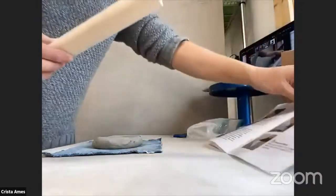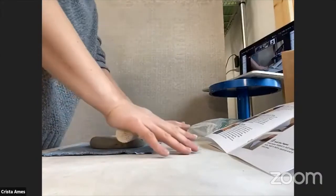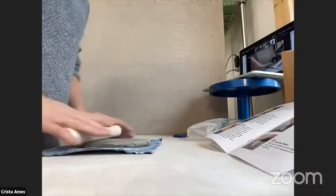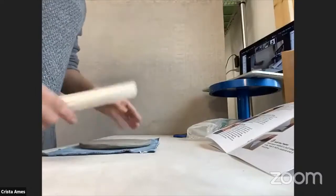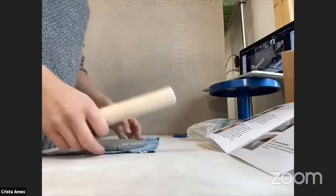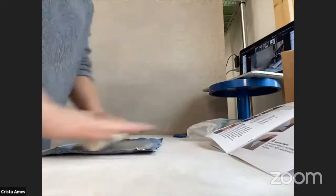Now we're going to move on to step number three, which is rolling our slab. I like to center the clay on the piece of canvas, then take my nice wood dowel or rolling pin and apply equal pressure as I roll the clay out. If you've ever made sugar cookies or pie crust with a rolling pin, this is similar. We're going to make sure not to make our slab too thin — we want it to be a quarter of an inch thick, no thinner. Notice I'm picking up the clay and rotating it as I roll to keep it in a circular shape, and I'm trying to make my slab nice and evenly round for putting my snowflake pattern on.